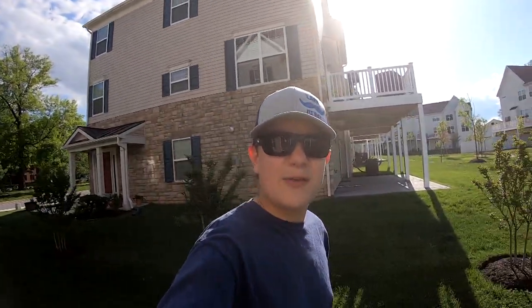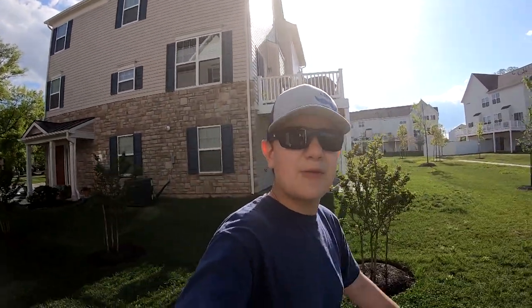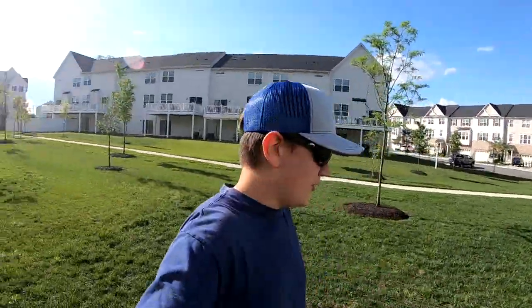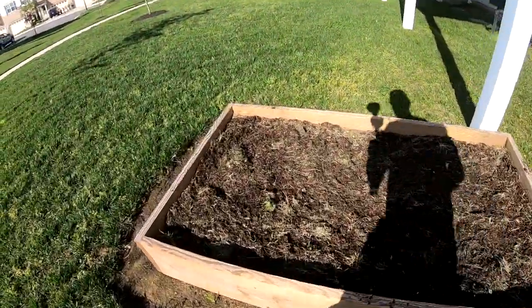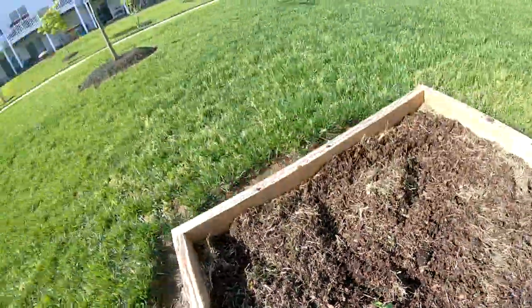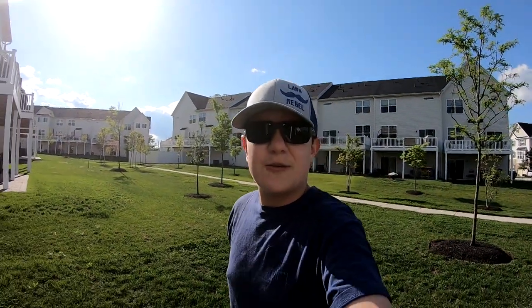That's gonna be a wrap for this video, but before I wrap up I wanted to show you — I did get the whole backyard fertilized. This is my garden box I just got tilled. Look at that — a tomato plant that came up from last year. It's pretty cool. Hopefully in the next few weeks I'll have garden updates.